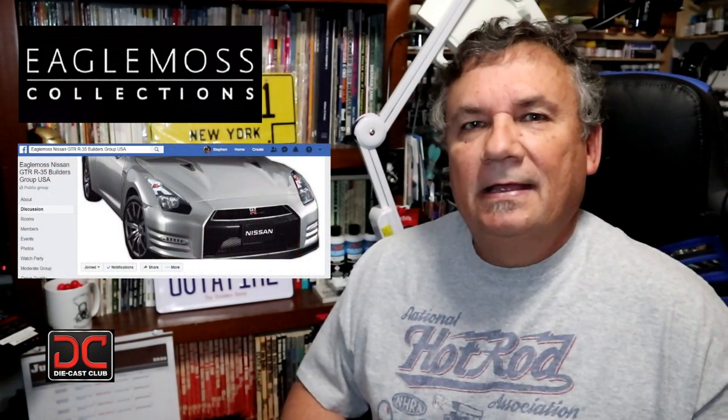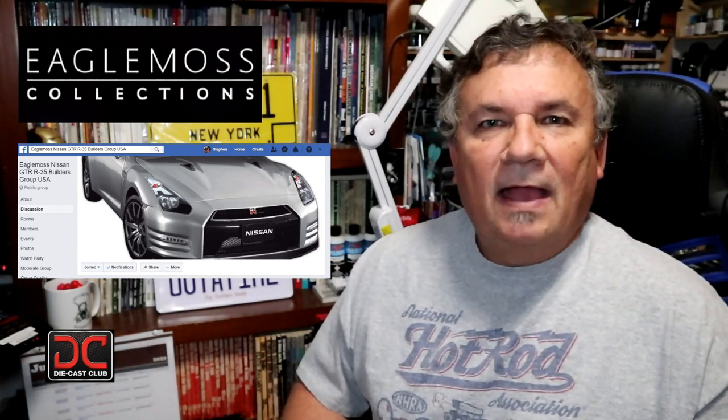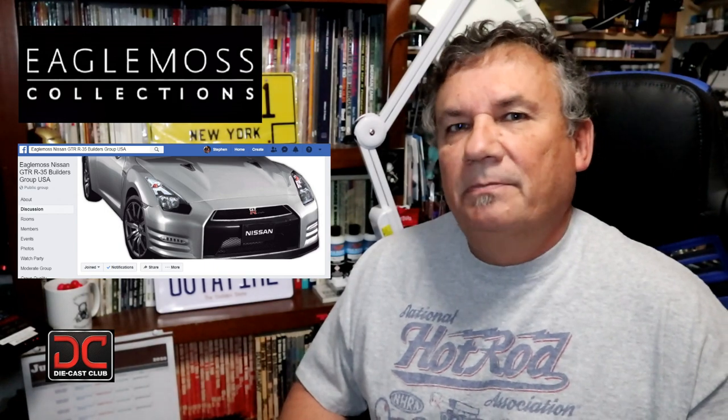If you haven't done so already, head over to Facebook and join my group that I put out there specifically for this build, where we can go ahead and share photographs and build tips and hints on building this particular car. I put a link in the description below. So let's go ahead and get started on Stage 26.